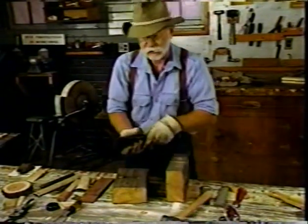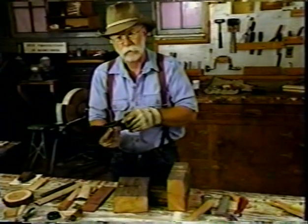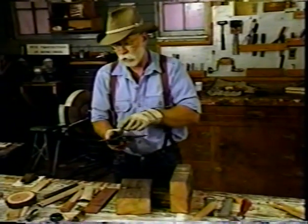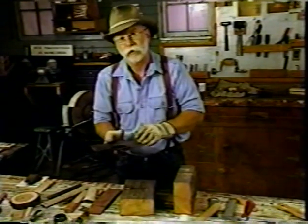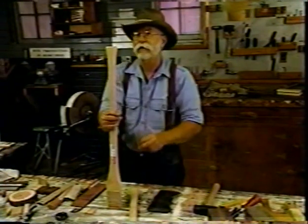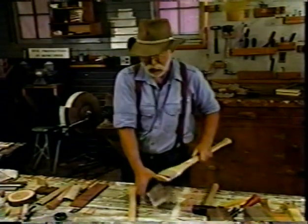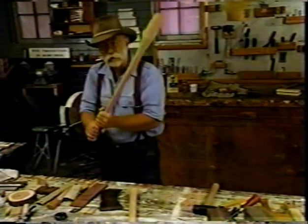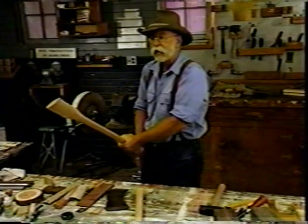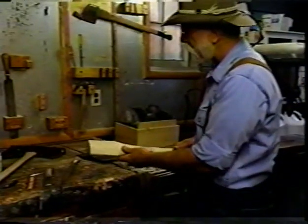Another way to get the handle out is to put it in a fire and burn it out — never attempt that. There's too much risk of drawing the temper or re-tempering the edges. Now we're going to hang the axe. Have you heard the expression 'can't get the hang of it'? That came from this operation. When an axe is hung and it just doesn't fit you right, you can't get the hang of it — that's where the expression got started.